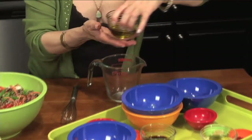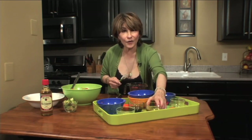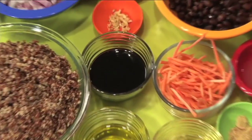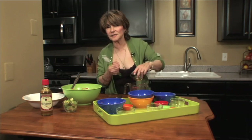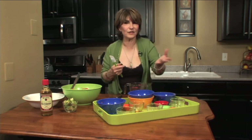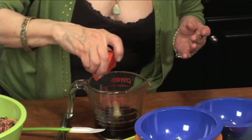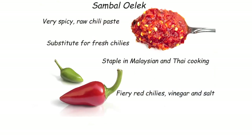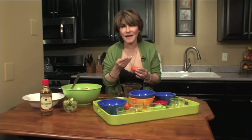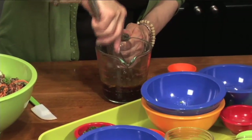Now we're going to mix the dressing. This is a quarter cup of olive oil. To that, I'm going to add a third of a cup of Marukan seasoned rice vinegar — so great in this recipe. This is a quarter cup of tamari, a gluten-free soy sauce that's much richer in flavor and darker in color than the regular soy sauce you'd see on the shelves in grocery stores. This is a clove of garlic, minced, a teaspoon of ground ginger, and a teaspoon of sambal oelek — it's a chili sauce, spicy but has a wonderful depth of flavor. That's our dressing.